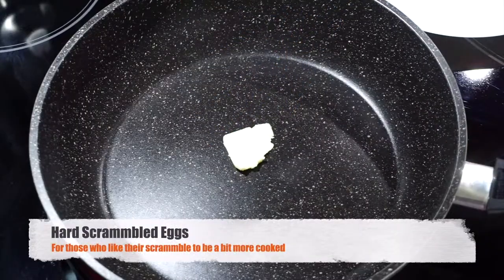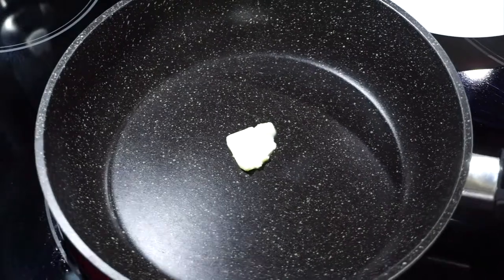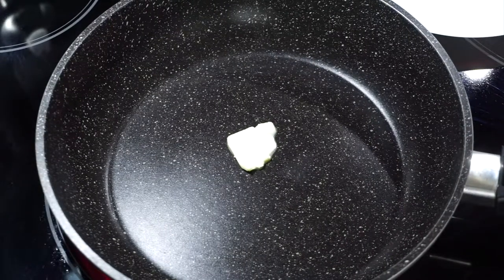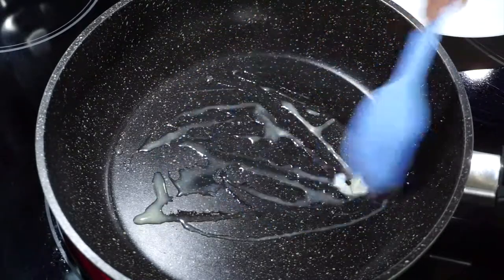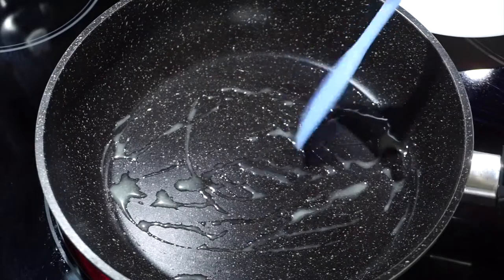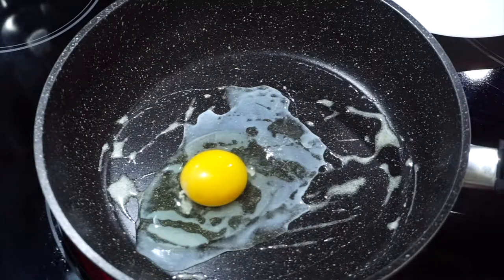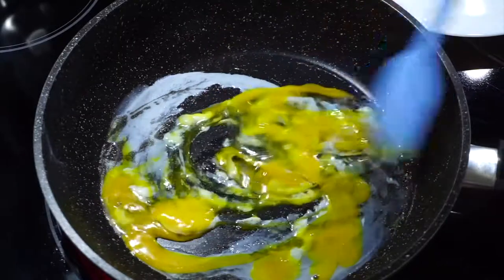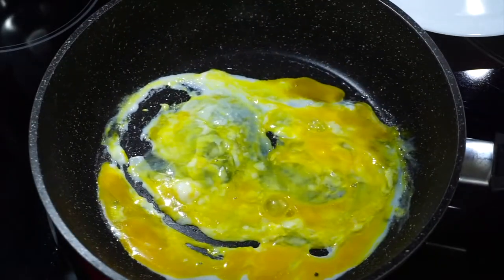For the hard scrambled eggs we're going to do exactly the same thing, but leave it on the stove longer. Put in the butter in your pan and add the egg once again — just let this stay a little bit longer. Stir it around, make sure it doesn't stick. I always recommend a very good non-stick pan; your eggs will come out so much better if you don't have to scrape them off the bottom. Mix the egg around and just let it cook — you can cook this for as long as you want, but I would recommend just until the egg comes together.